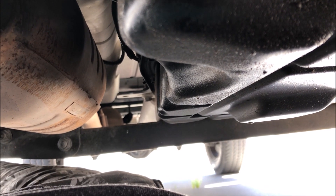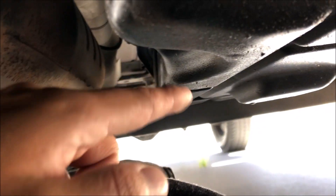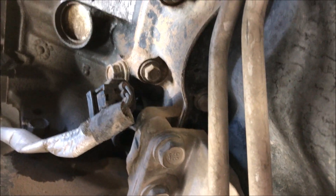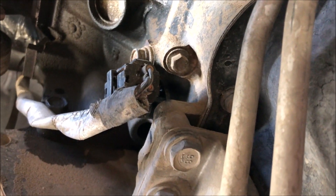Here we are now underneath the truck — a little cramped. Here is the catalytic converter, this is the transmission oil pan, and if you go a little bit further forward, this is your engine oil pan. Right on the passenger side of the engine oil pan, right behind this brace right there, is your crankshaft position sensor. See that? That's it.